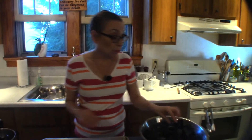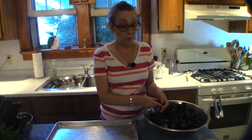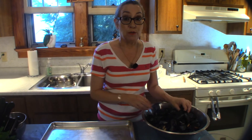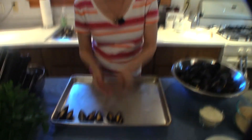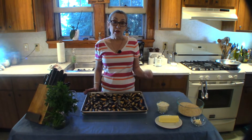I wanted to talk about aluminum foil and lining your pans. Please use parchment paper instead of aluminum foil. Aluminum foil is just that — aluminum — so when you're cooking with it you're putting aluminum, which is a toxic metal, into your body. Use parchment paper instead. Me, I don't mind washing the pan.